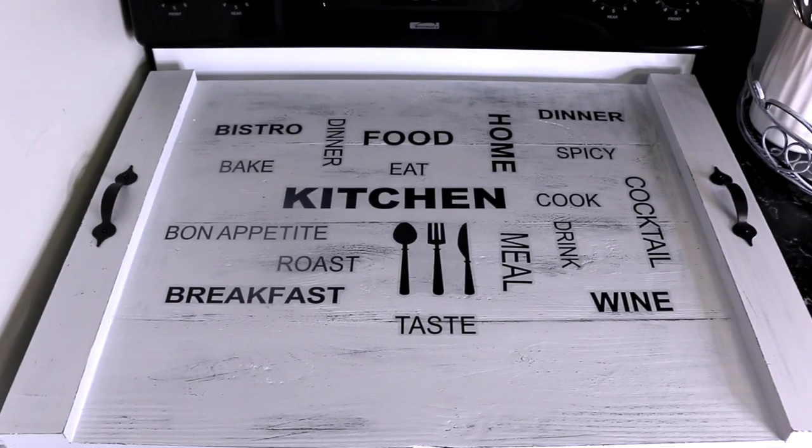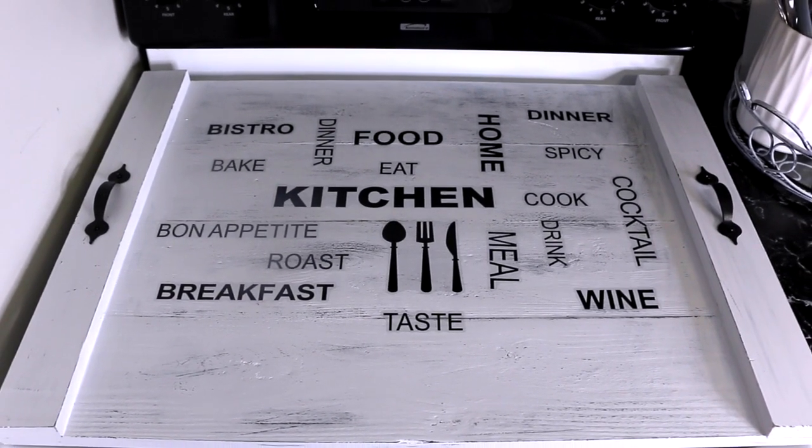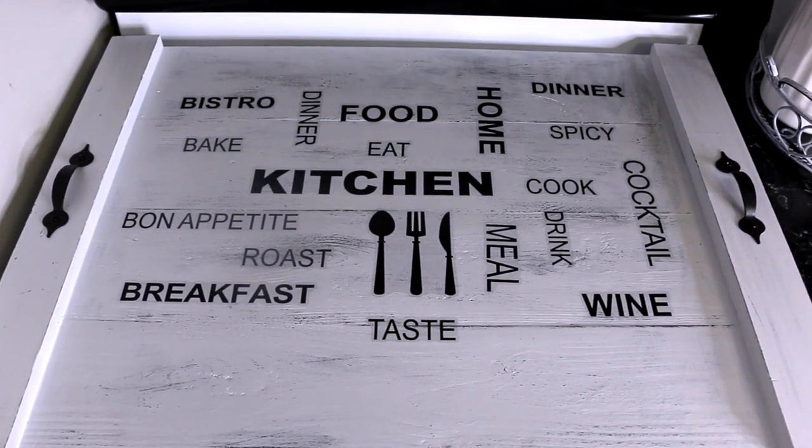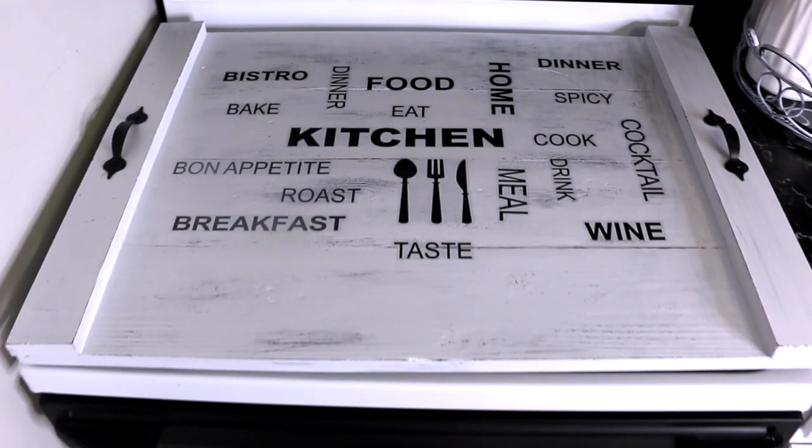Hi everyone, today's video is going to be this very simple and affordable stove top cover that I made for my stove. Let me show you how I did it.